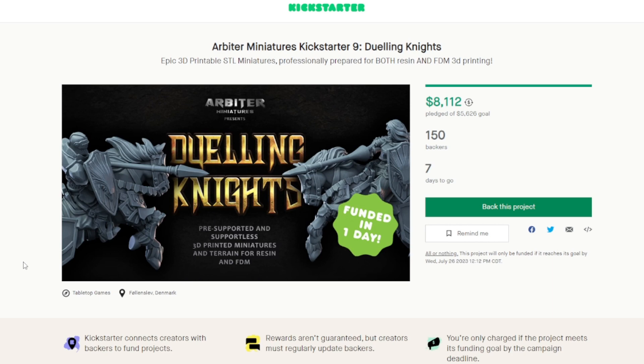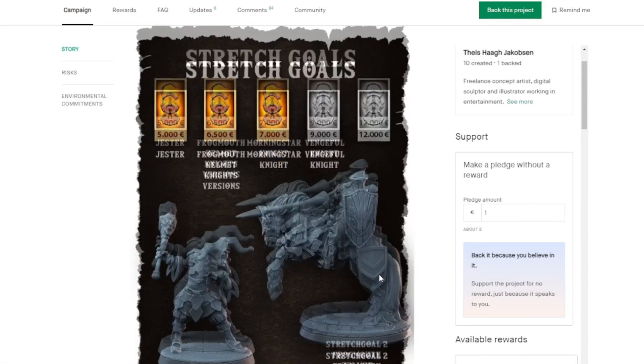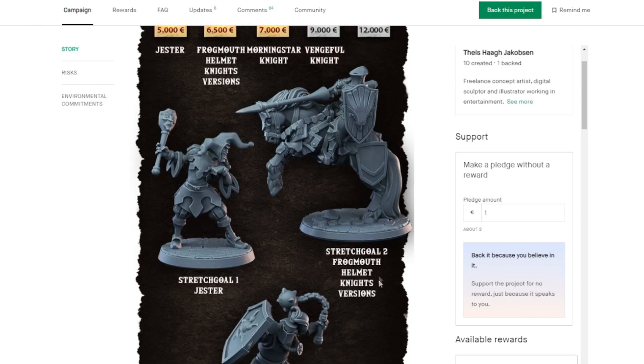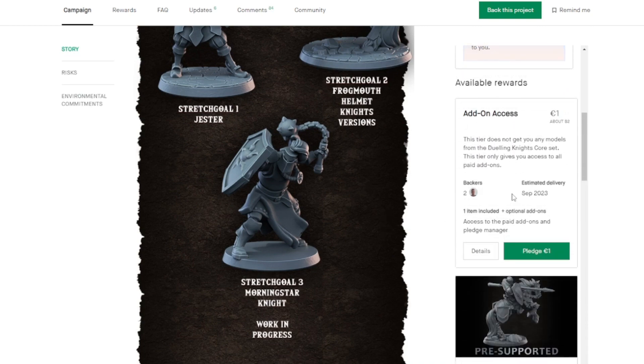Here is the Kickstarter page — use the link below to go directly to it. As of filming there is a week left, but by the time you see this video there will be about four days left. They have raised about $8,000, reached their goal, with about 150 backers — so not a huge campaign. But this is his ninth campaign, and a couple of things have unlocked: a knight with a frogmouth helmet, a jester, and another knight with a morning star.